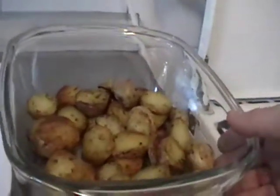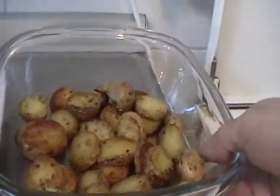I have fried potatoes with parsley in oil. Put the fried potatoes in the dish plate.